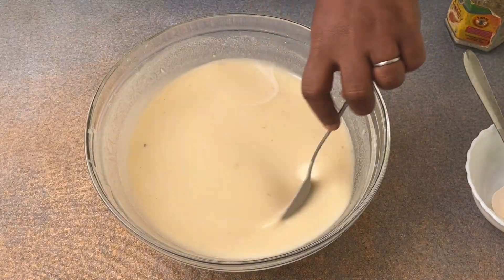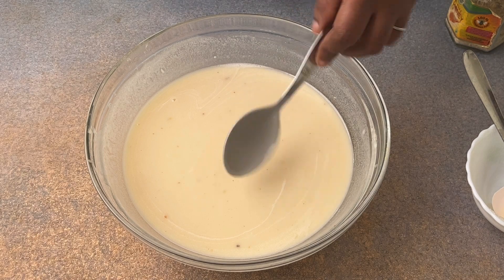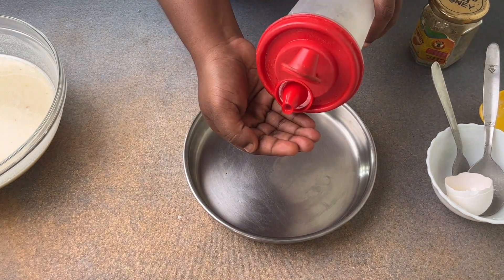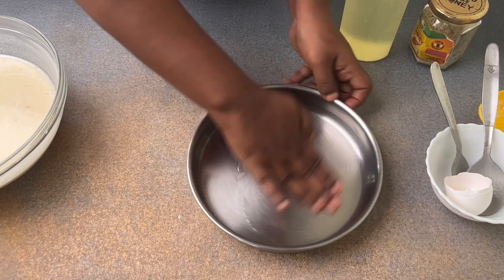Once you have the sugar mixture combined, mix it nicely. If you get a thin consistency, no problem — you can add one to two tablespoons of extra rice flour and mix again. The perfect consistency should be like this: take a spoon or ladle, mix it, and swipe your finger from top to bottom — there should be no pouring consistency, it should be clean. Now put that aside.